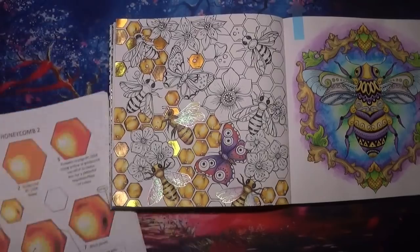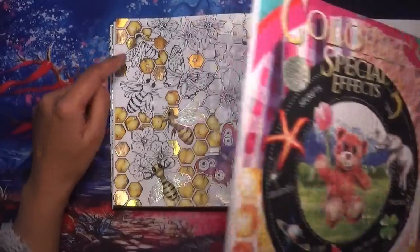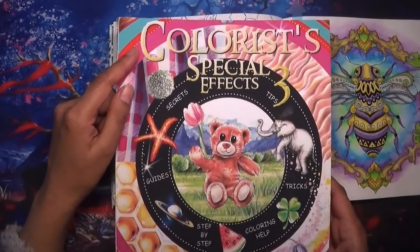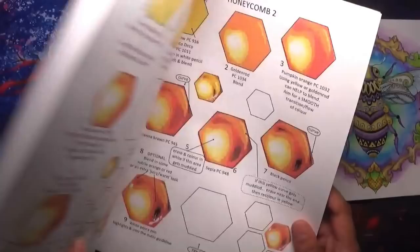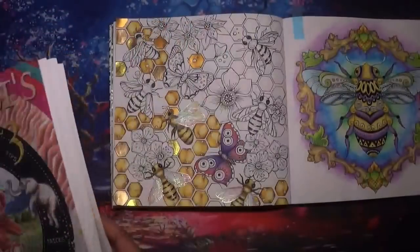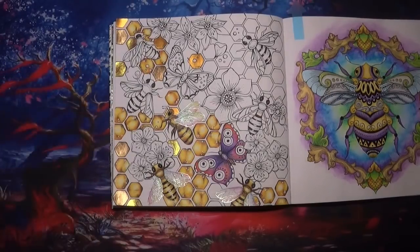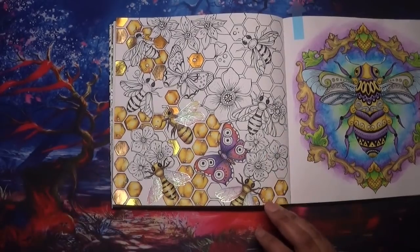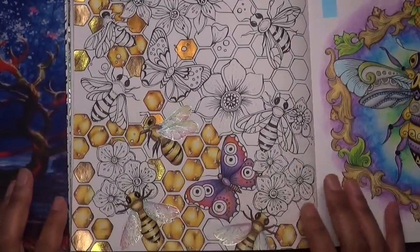I wanted to show how I worked out how to do these honeycombs, because I used the tutorial in Colorist Special Effects 3 by Helen Elliston. I've based it mainly on that tutorial and practiced it a little bit. I'm totally still learning but I'm pleased with how it's coming out so far.